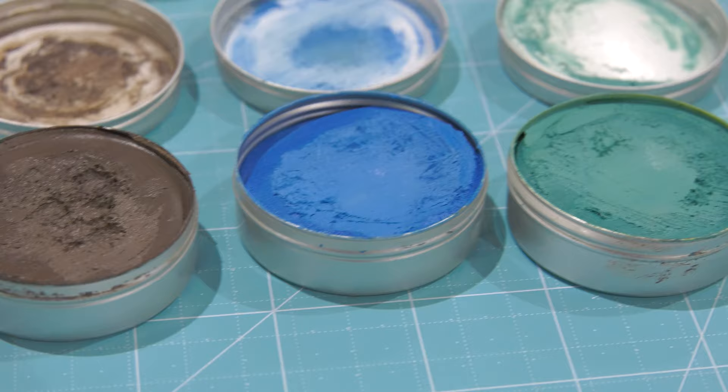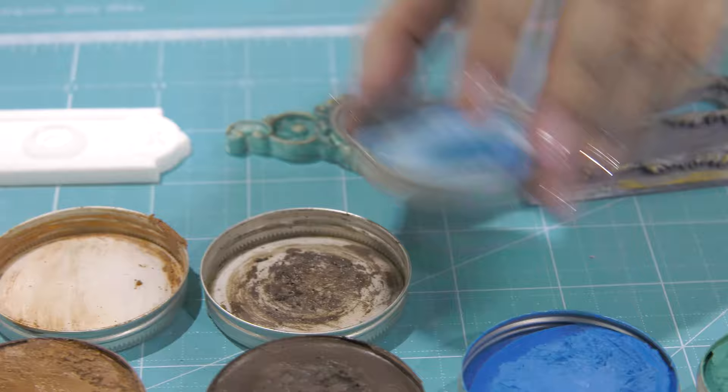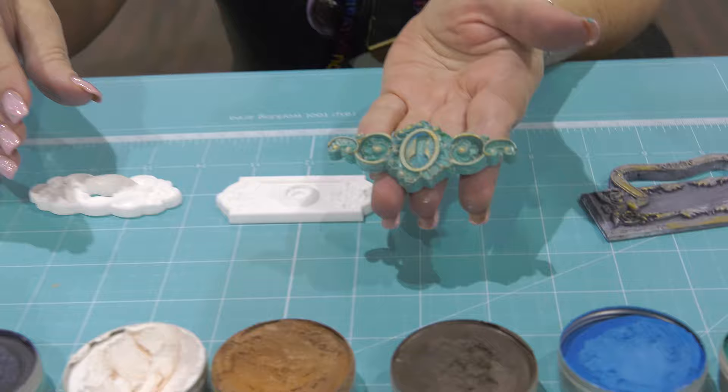I want to show you a couple of techniques I've been doing with them. One of the really beautiful ones is the patina effect, and I'm going to show you how easy and quick it is to do.